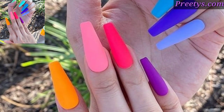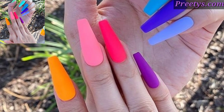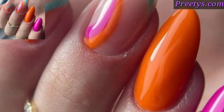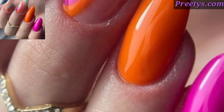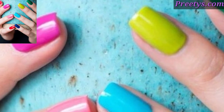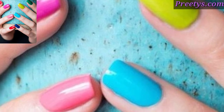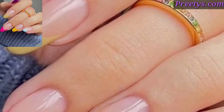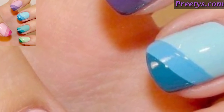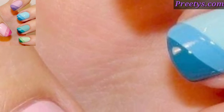Paint each nail a different solid color, creating a playful and modern color block look — it's an amazing collection. Apply multi-shades of the same color family on each nail, blending from light to dark or vice versa to create an ombre effect. Use multiple colors to create geometric designs such as stripes, triangles, or polka dots for a graphic nail design.